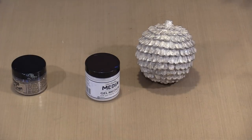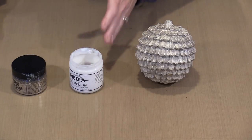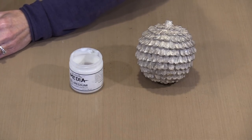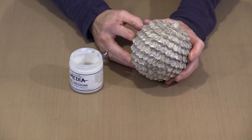So — Gel Medium. It's an all-purpose thing that I find very useful all the time. It has its standard gel medium applications when working with paint, but as an adhesive it's really good because it's multi-surface, so it's going to stick to just about anything. The way this works: however much Gel Medium you apply is how much glitter you're going to see.